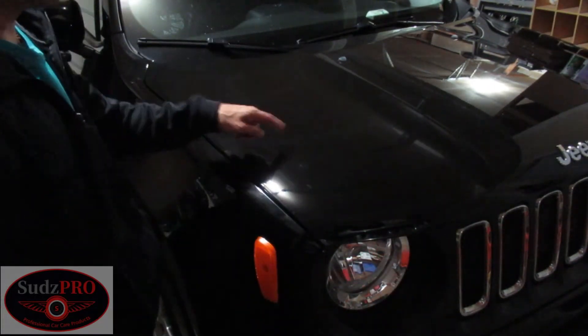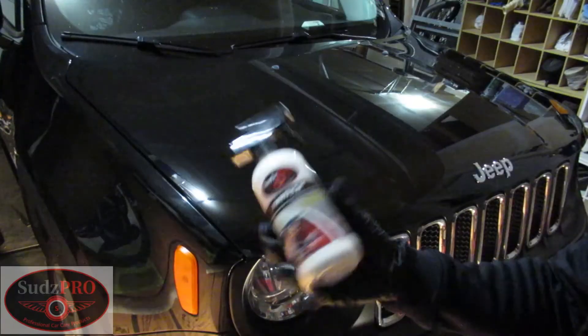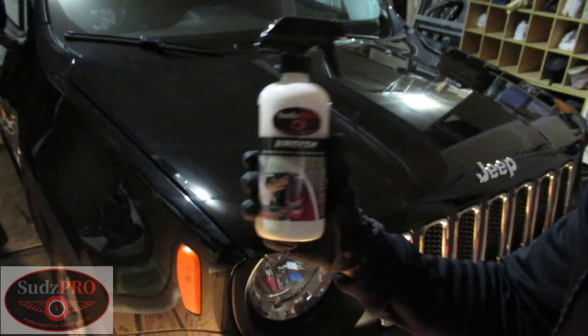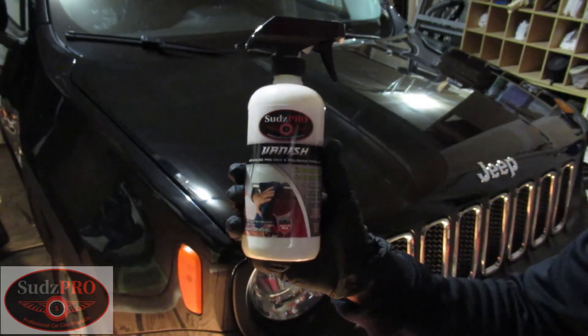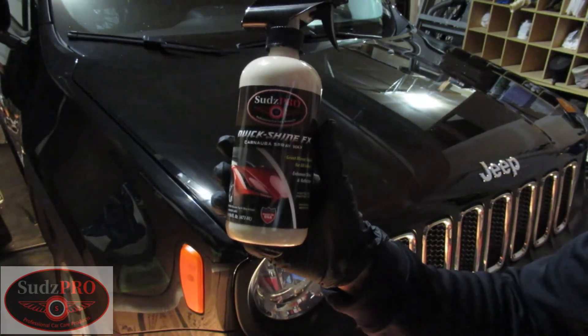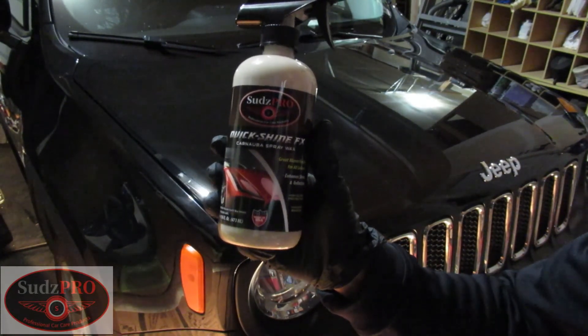So we're going to show you the untreated versus the finished side. This is the finished side. You can see the untreated side. And treated. What we used to get rid of the swirls and scratches — this is your pre-wax formula. And then we top it off with our Quick Shine FX Carnova Wax to get that shine and protection.